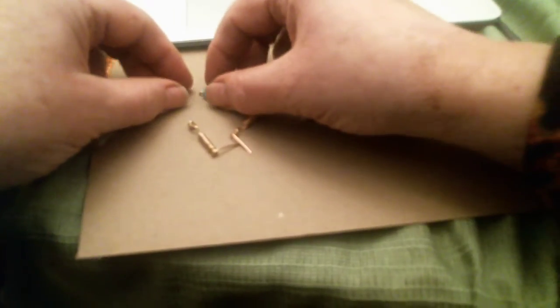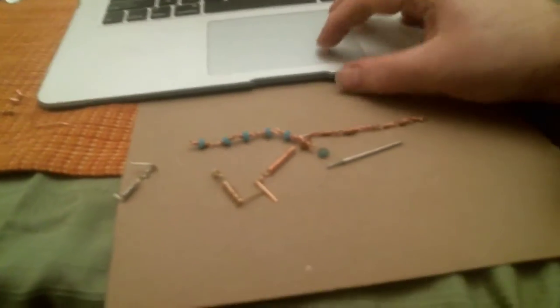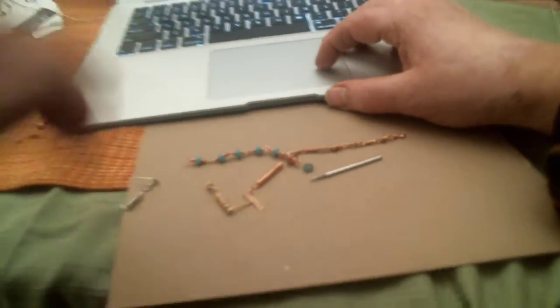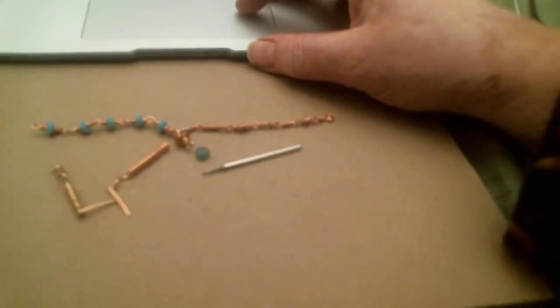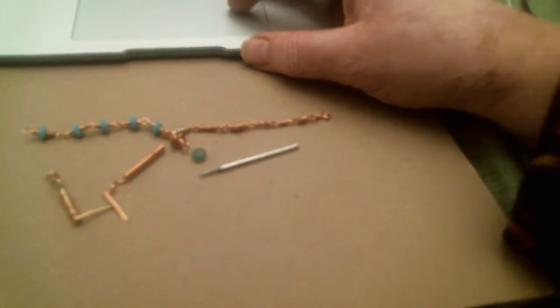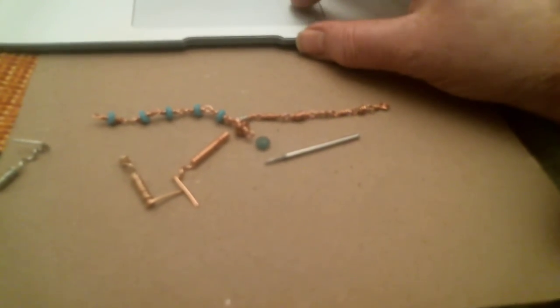Then you just add the beads as you work — it's all on the base strand. Try to get to at least five and a half inches. If you get smaller, maybe you can make a pair of earrings, or figure out something special for your linkage. Let's see what you all come up with. Thank you. Bye!